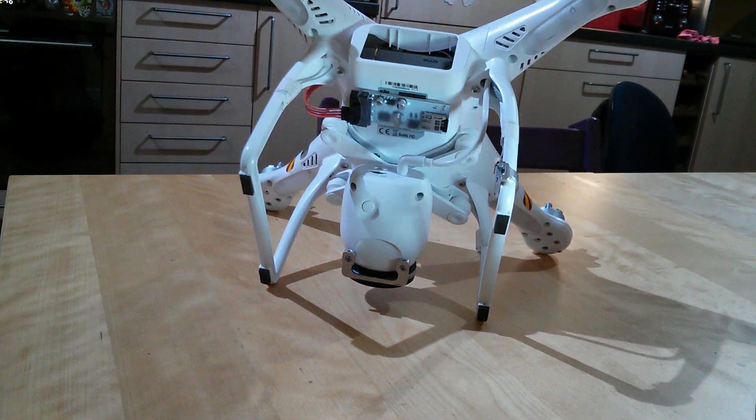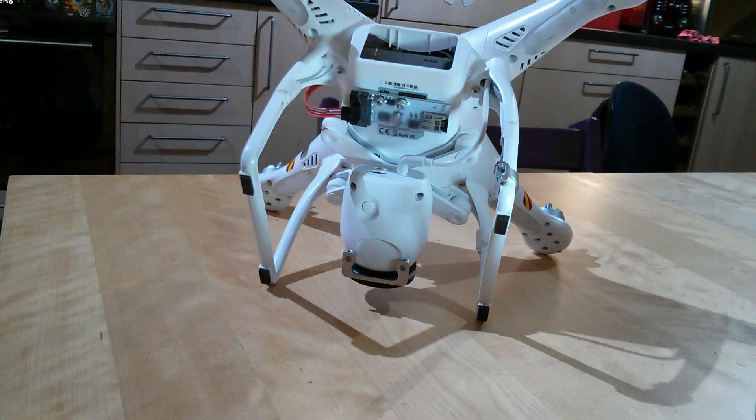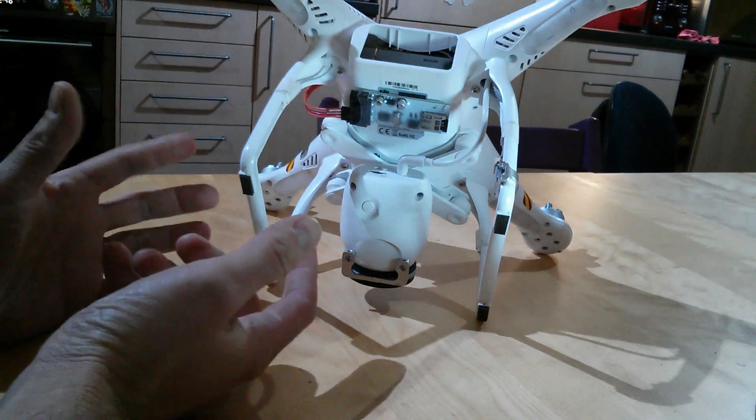Hello again. I'm going to answer a question I've had a lot over the last week or so, which is what on earth is that thing you appear to have stuck onto your quadcopter? In this video I thought I'd explain what it is and why perhaps you might like to get one too.